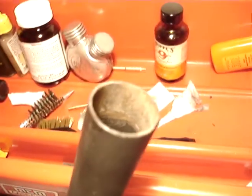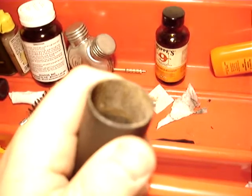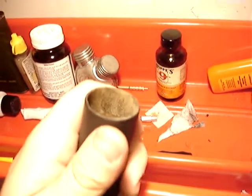This here is no big deal because this is a flare gun — this would not affect anything on it. That's why I left it like this to show you guys. See how it's kind of white? That's exactly what it would do inside of a rifle barrel if you did not clean it.